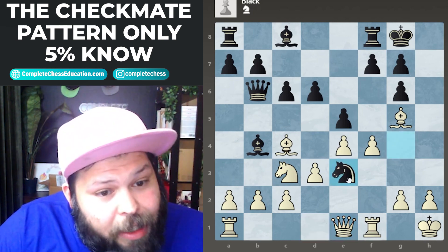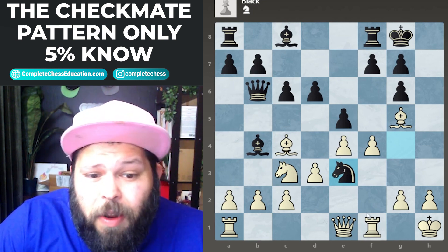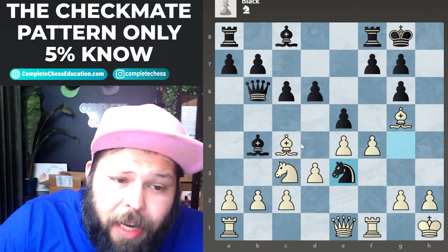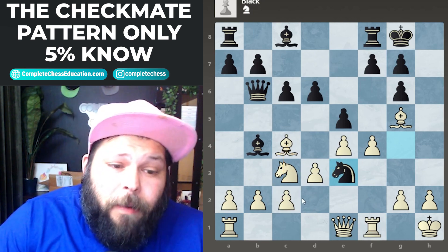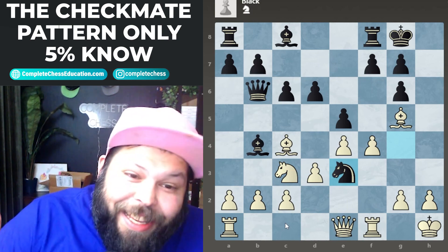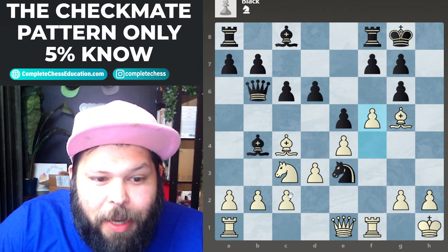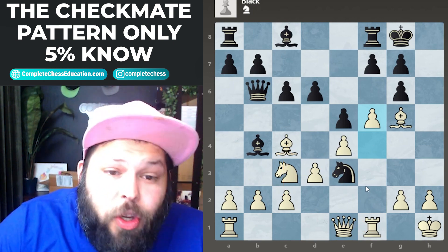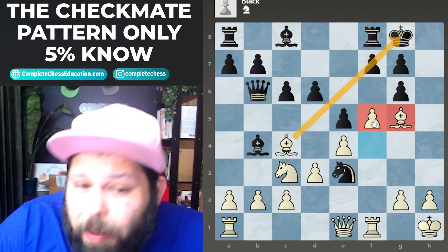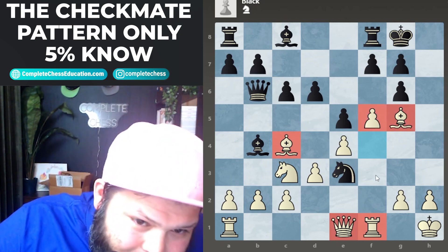Black played knight to e3, saying he likes this position and wants to ruin white's game. Black has a lot of good threats: attacking the rook on f1, knight takes on c4, and knight takes on c2, forking the queen and the rook. But here comes white — the power of the f-pawn is in full motion. We play pawn to f5! White has five pieces — two bishops, the f-pawn, the queen, and the rook — all aimed at the kingside, versus only two defenders. When you have more attackers than defenders, you should attack.